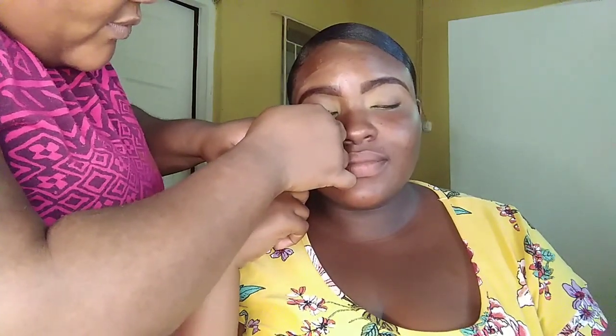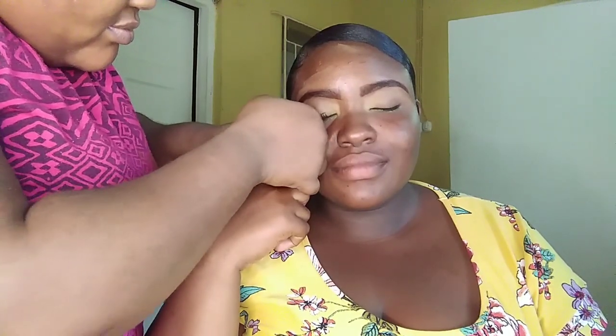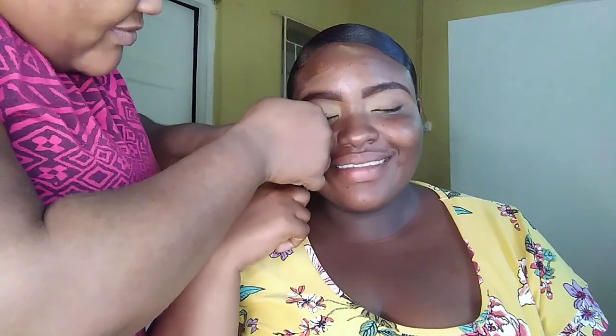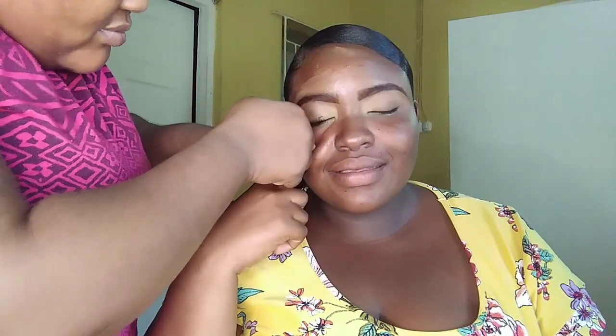I'm definitely trying my best to apply that eyelash. And of course, I messed up — I definitely messed up. But I will get it though. Just watch me put on these lashes.